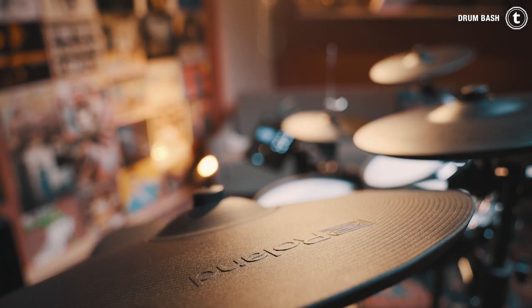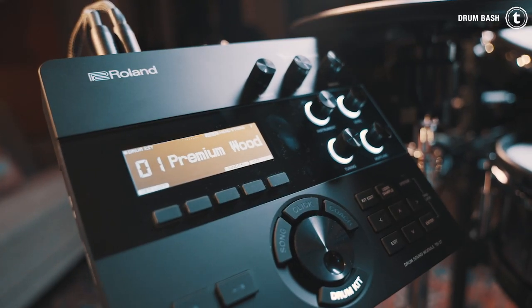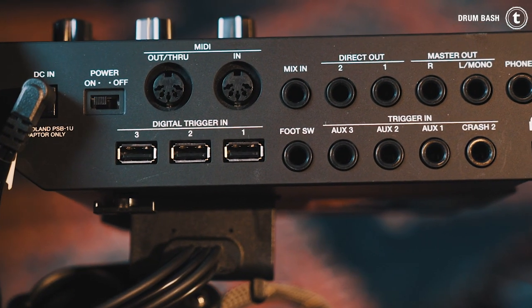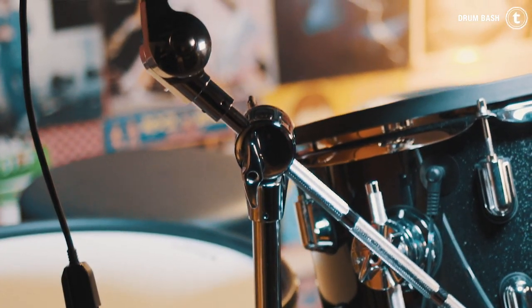The cymbals are brand new, especially made for the V.A.D. series. They feel very natural because they are super thin for e-drum pads. The module is out of the TD-27 e-drum set. Roland replaced the hardware rack and uses real cymbal stands to support the natural look and feel.